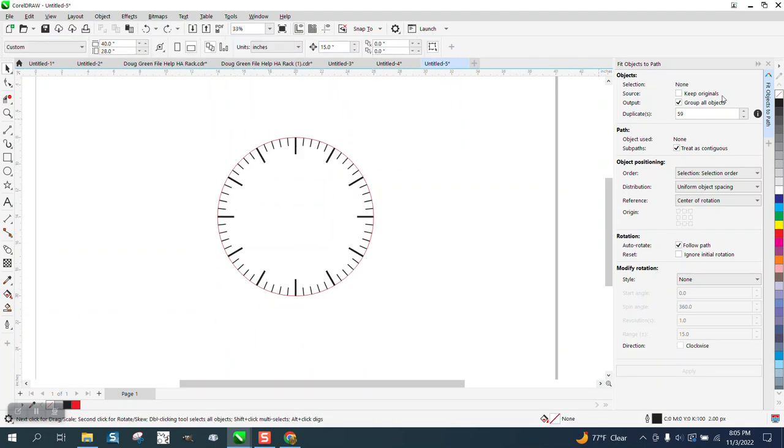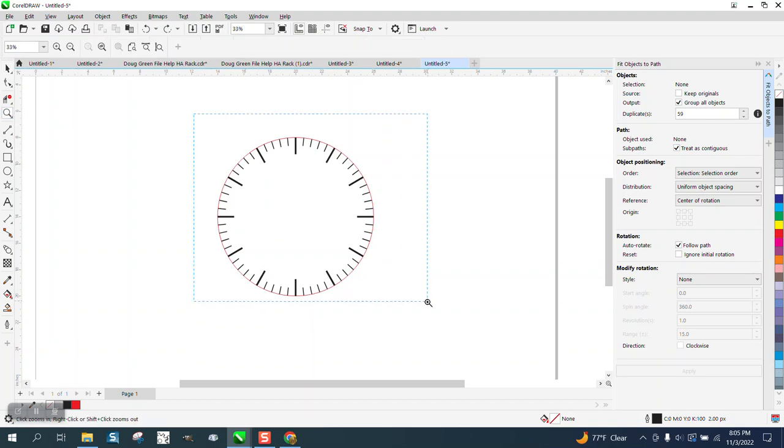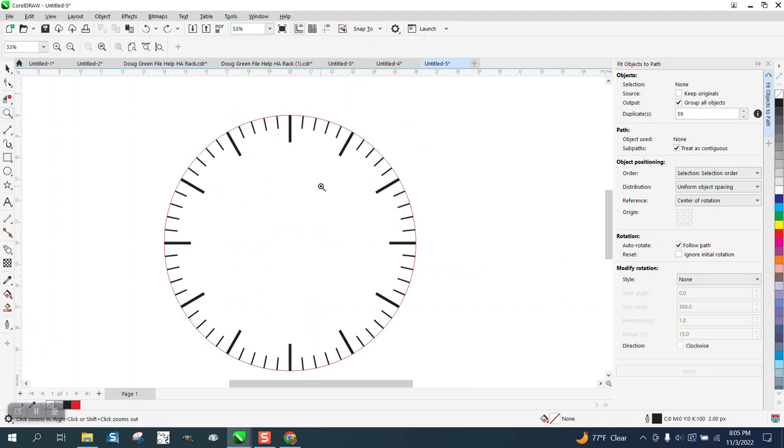There's a quick way to use Fit Object to Path, and there's a lot more you can do with it than just making a clock face.